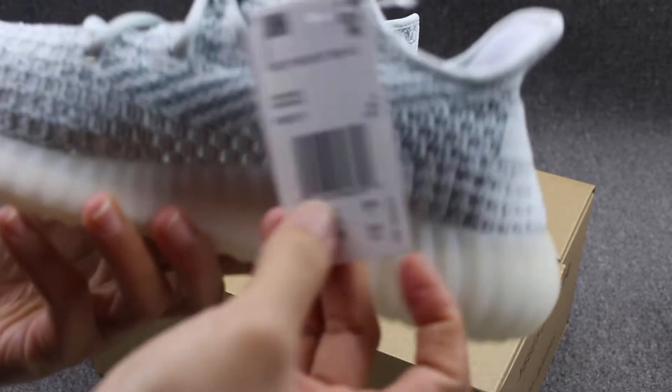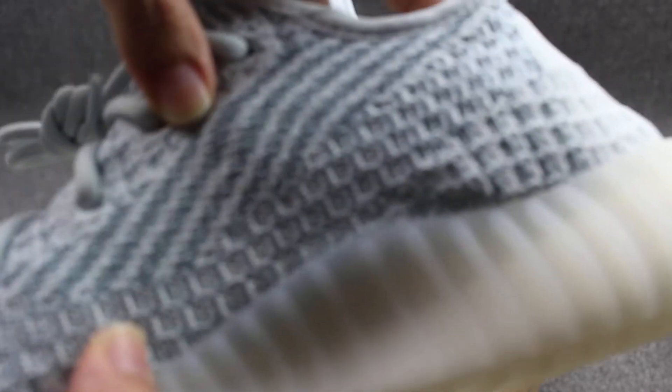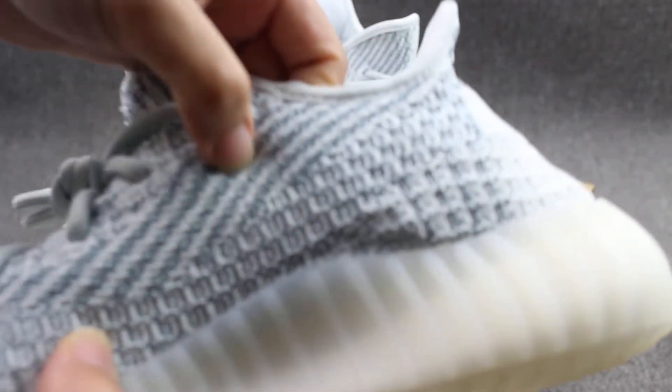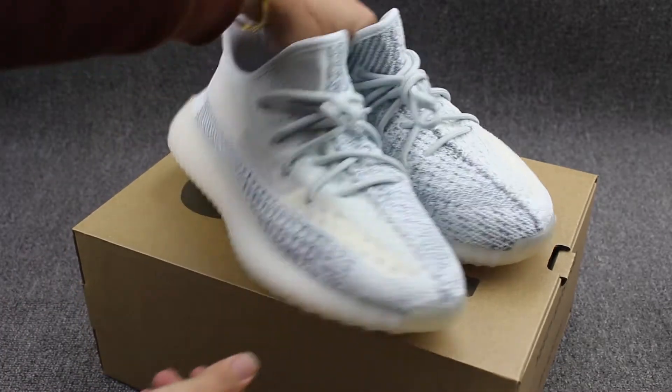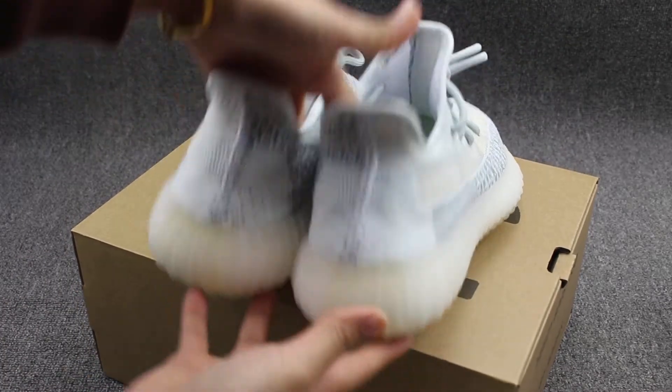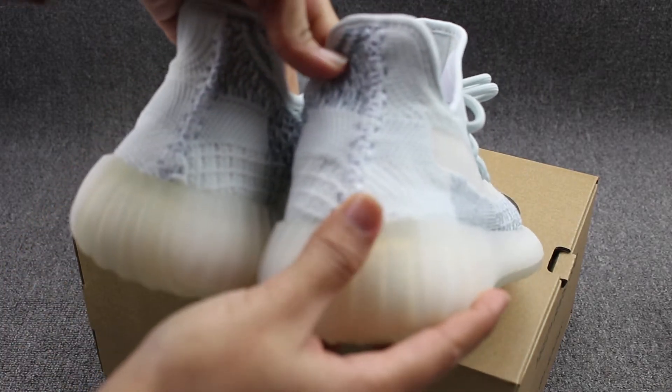Another side — have a hand check. This knit material is white with the light blue color, very, very cool. And the length — you can check the shoes back. You can check the middle line, the stitching. Very, very good.